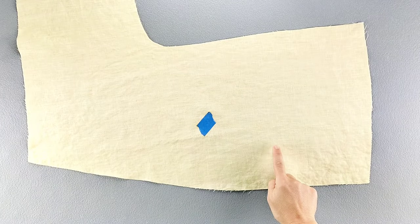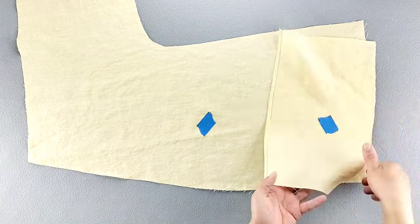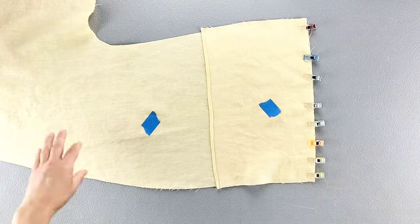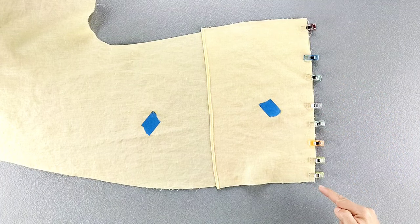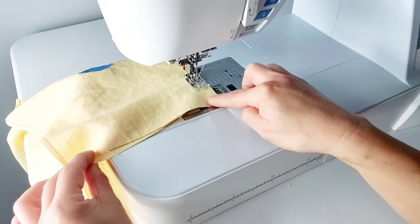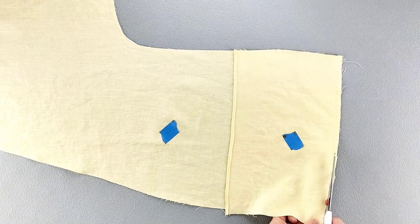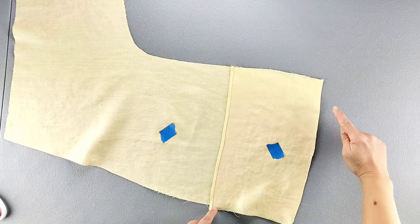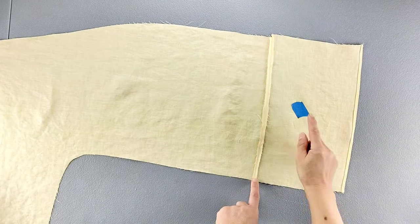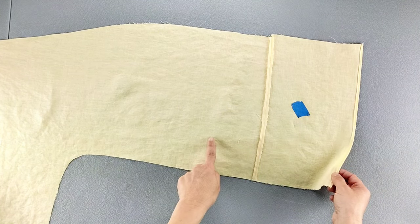Here is the wrong side of one of the front pieces. Place the right side of the pocket on the wrong side of the front piece, aligning the bottom raw edges, and pin in place. Sew this bottom edge with a 3/8 inch seam allowance, then trim that seam allowance down to a quarter of an inch. Open out that seam and press the seam allowance open. Once pressed, fold your pocket upward so that the wrong side of the pocket is now on the right side of the front bodice.